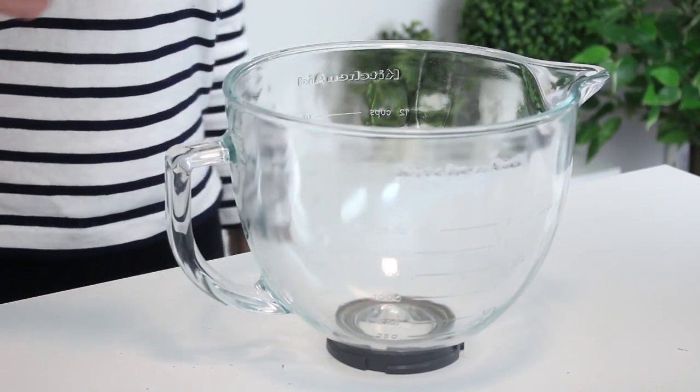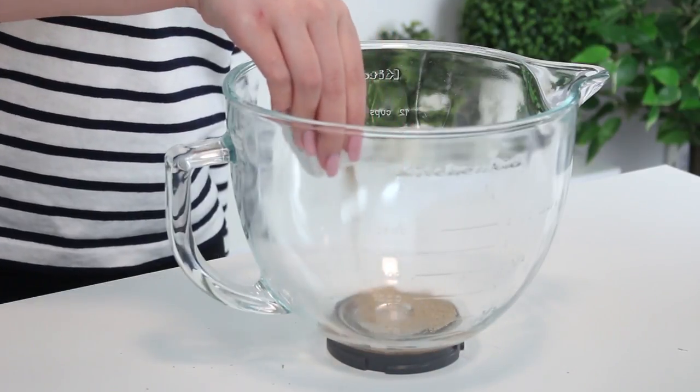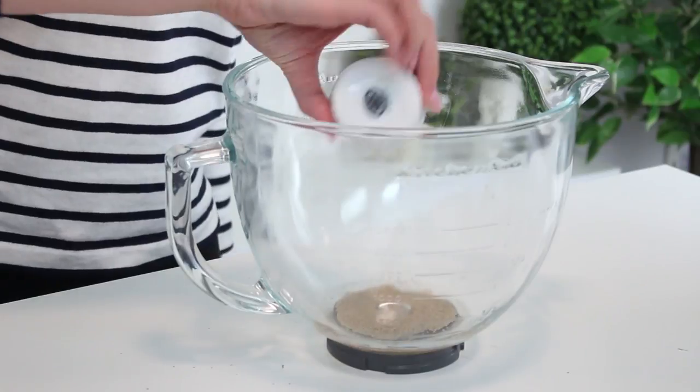First, what you want to do is pour a quarter cup of warm water into the bowl of an electric mixer and sprinkle some yeast on top. Let it sit for five minutes for the yeast to develop.